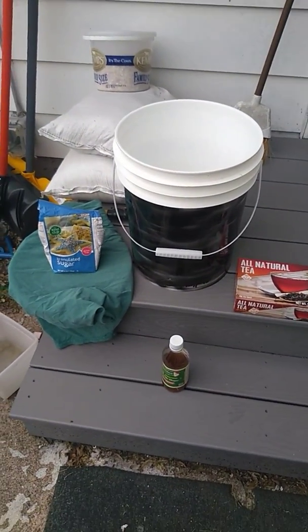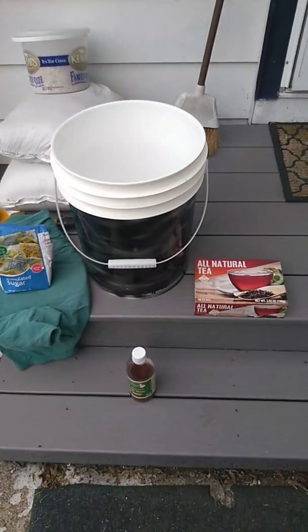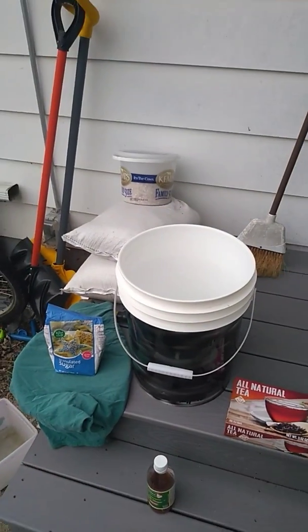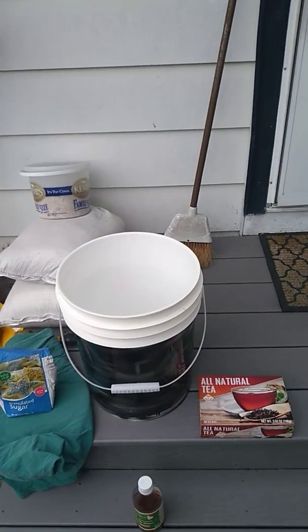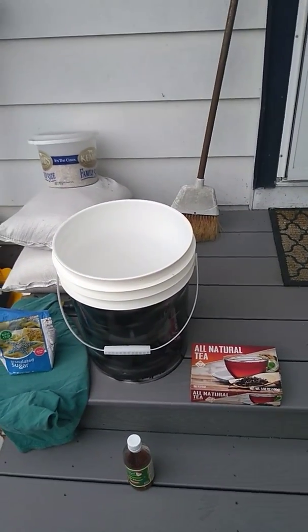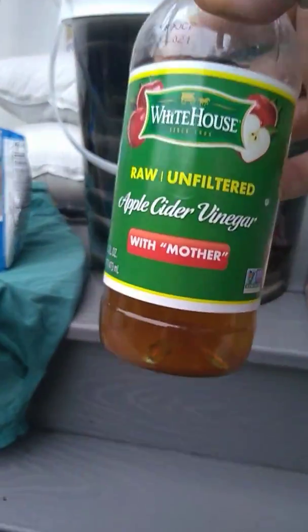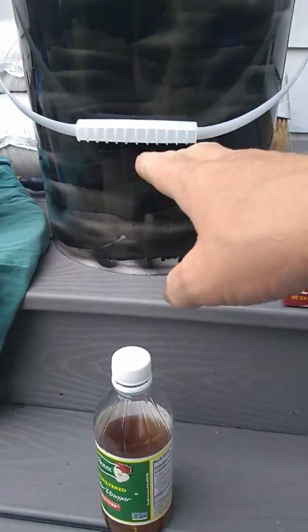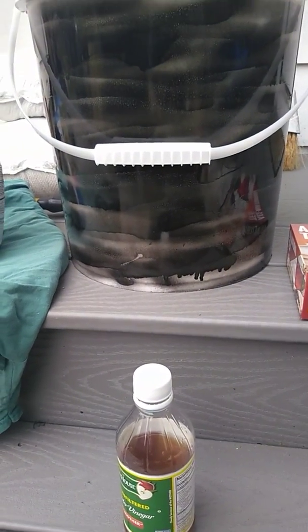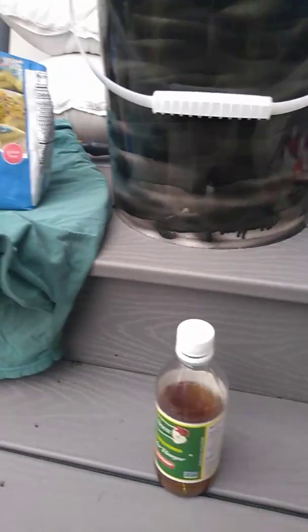Once that's all done I'm going to add probably about another gallon of water, but I'm going to use tap water just to kind of boost things in case there's any stray bacteria or yeast in the rainwater from the barrels. Then last but not least, you take about half a cup of this raw unfiltered apple cider vinegar with the mother and pour it in the bucket.